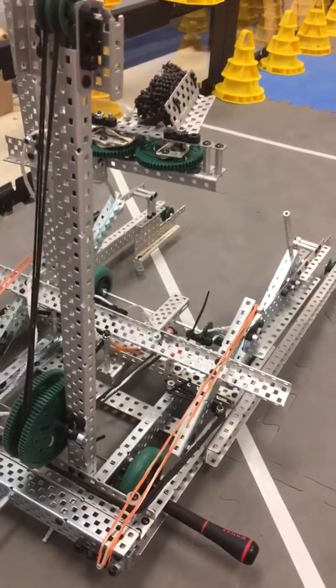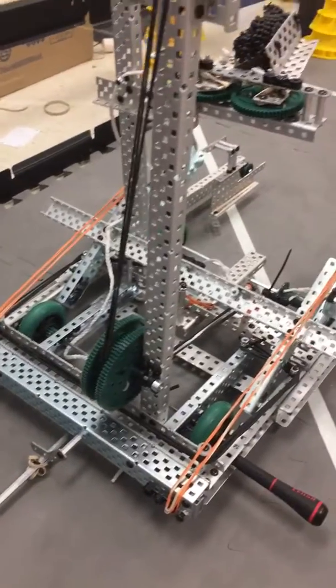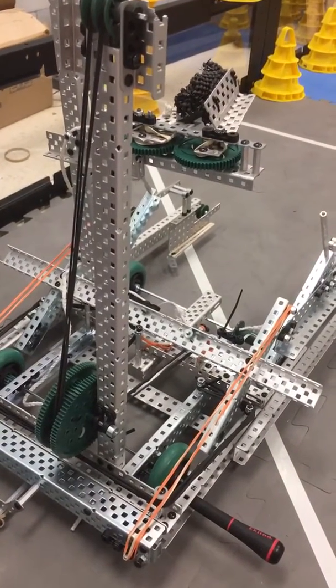Hi guys, it's Easton from the Vex Forum, and today I will be explaining my motorless robot. So first, a couple things. I realized that in the video I posted of it doing its autonomous, it didn't work completely.